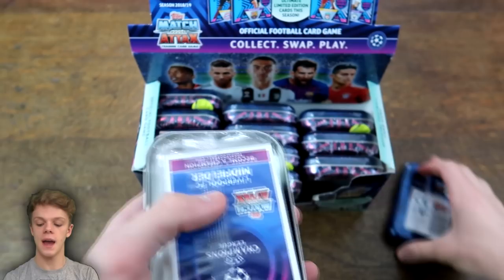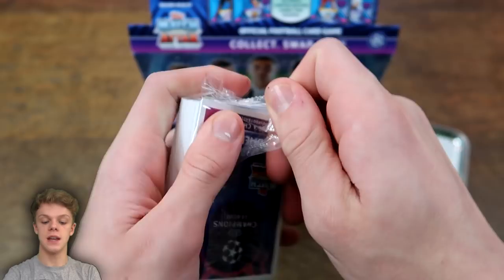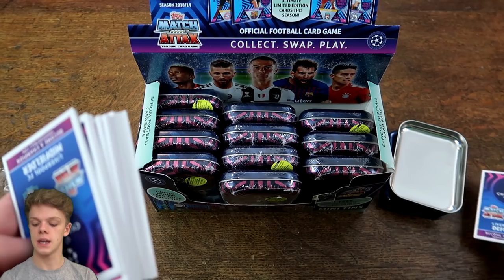There's a limited edition card in every mini-tin as usual, and we will leave those to the end. They're probably going to be the cards on the top.